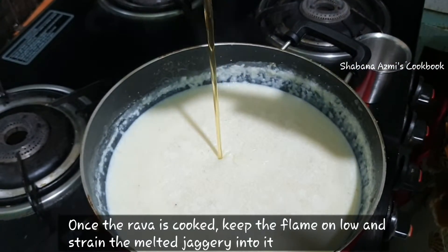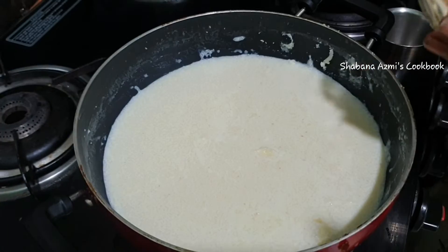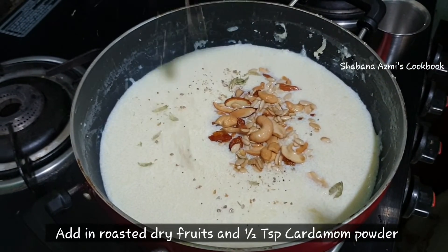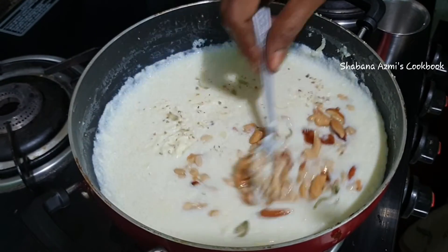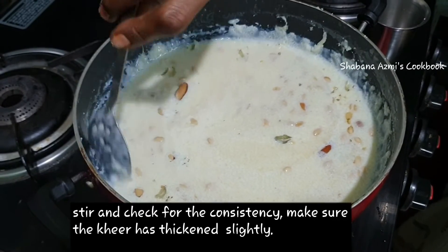We will cut it a little bit and put the seeds aside. Put the seeds in the next bowl, and then put the seeds in another bowl.